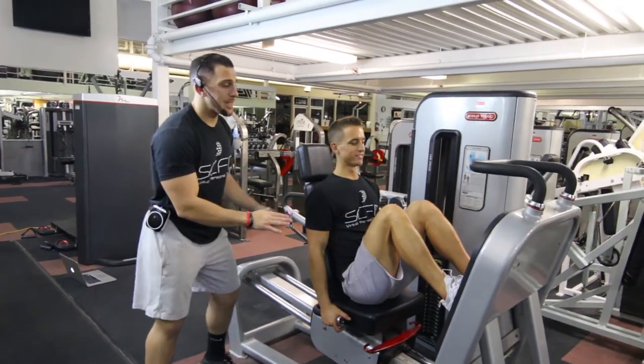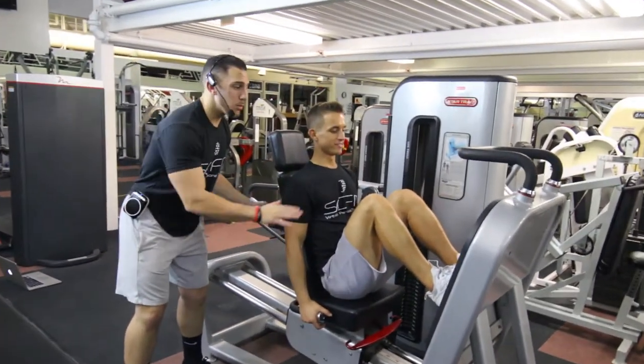So guys, this is the leg press machine, except we're going to do something a little different here. This time we're going to do calf raises.